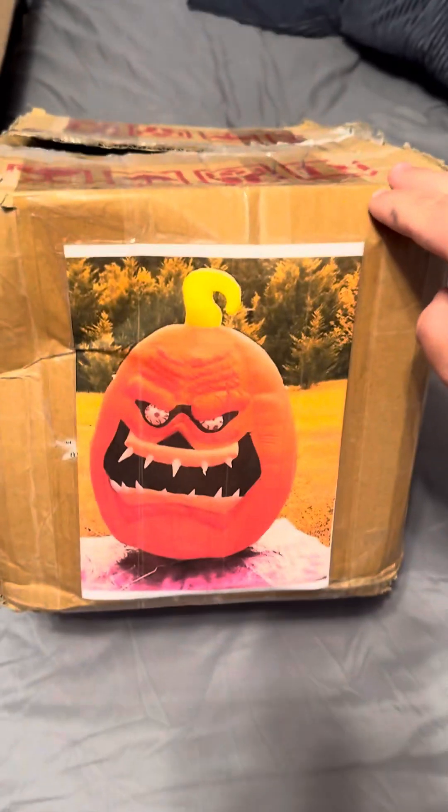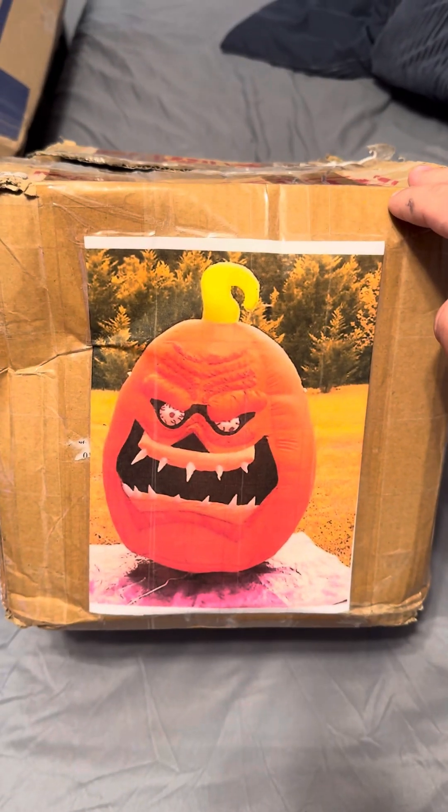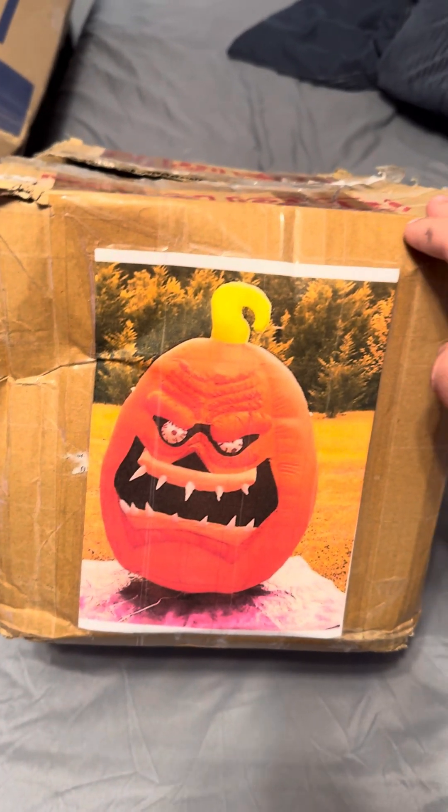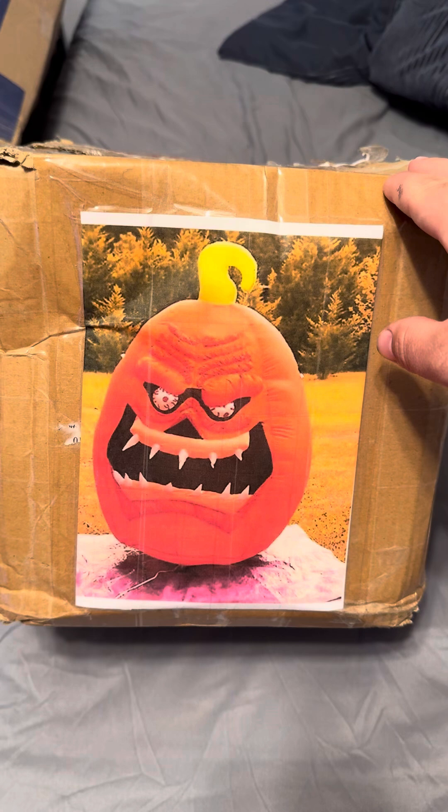Hey guys, Holiday Master here. Today I got a video for you of the Jemmy 2007. I think it's six foot tall, airborne inflatable, scary looking pumpkin.